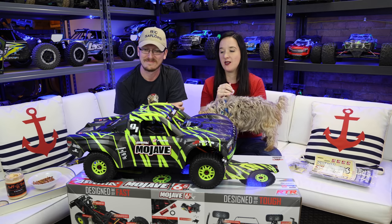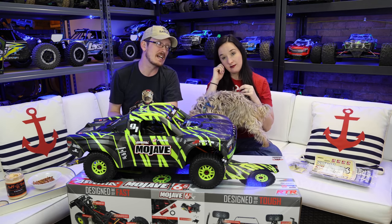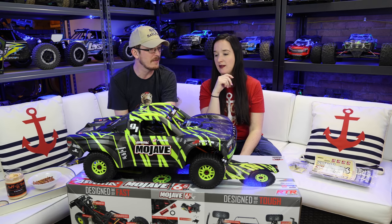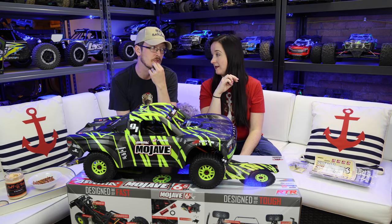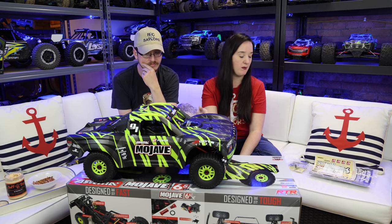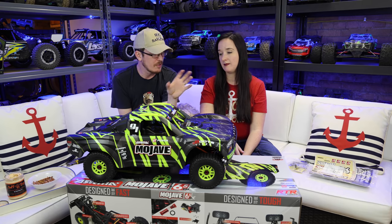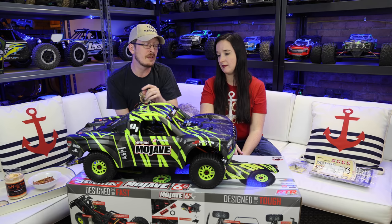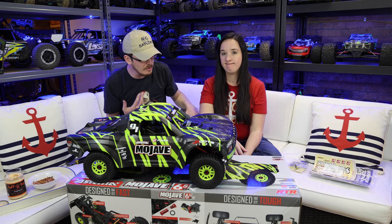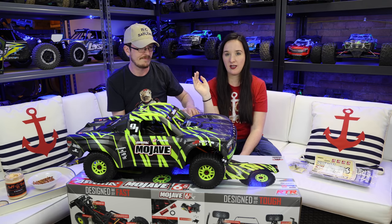This is an amazing vehicle coming soon so be sure to hit the subscribe button and make sure your notification bell is on, because this is probably going to be our fastest short course truck ever. Sometimes big doesn't necessarily mean fast though - it might not be. This is officially 1/7th scale. We've had some really fast short course trucks. I don't know if they'll break 60 mph or if the 60 on the box is with the pinion or without - most vehicles run slower without and faster with the pinion.